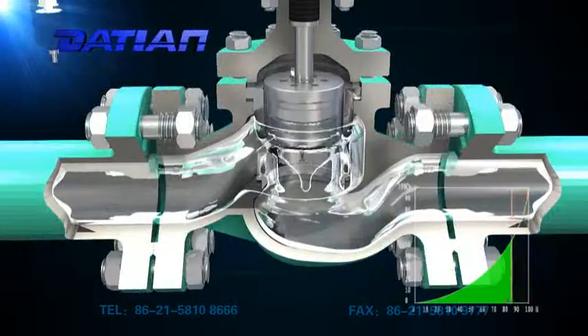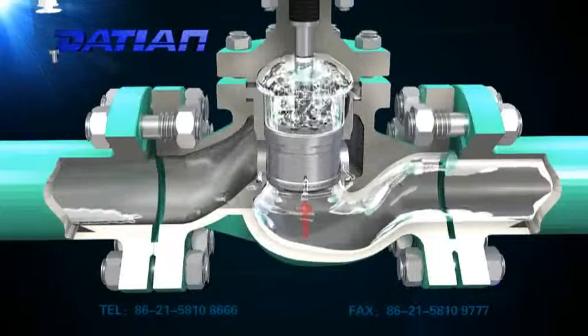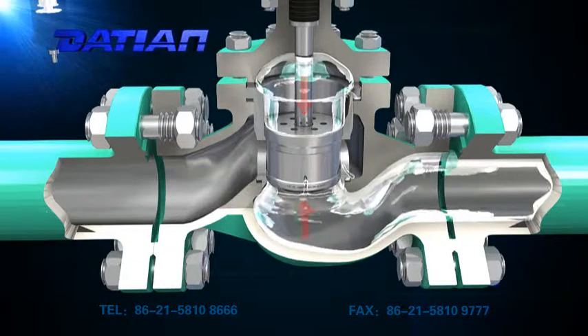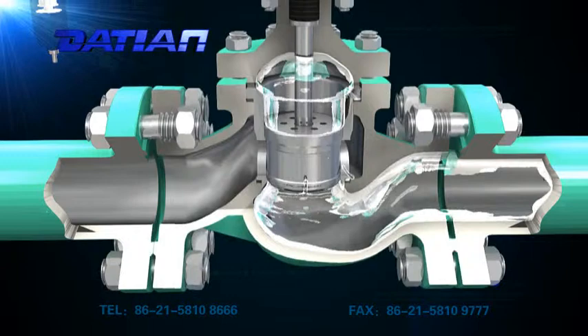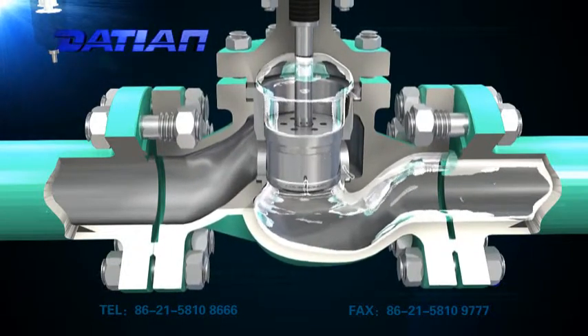When the valve is closed, both the sealing surfaces contact with each other and thus cut out the flow of media. When medium flows into the valve chamber, it enters the upper cavity of the jacket through the balancing bore in the upper part of the jacket to keep balance with the force generated by the medium in the lower part of the spool valve. As a result, it can eliminate most of the static imbalance force and have a certain damping effect on the valve flap to reduce vibration caused by flow of the fluid.